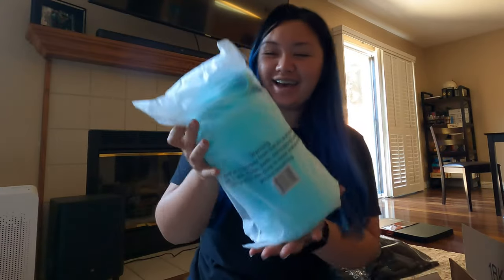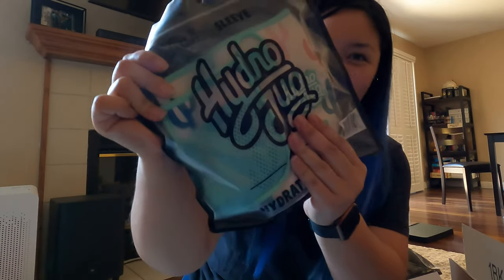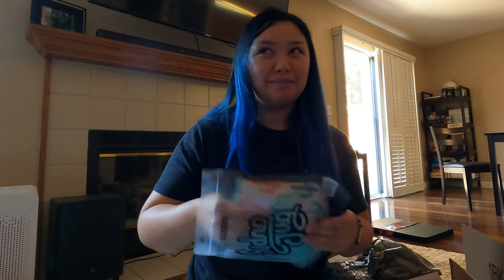I have two items here. I got the sea foam jug — I'm really happy about this. Not only did I get the sea foam jug, I got the cactus sleeve. So let's unbox these — or unbag them, I guess.